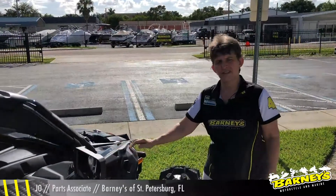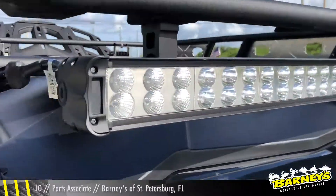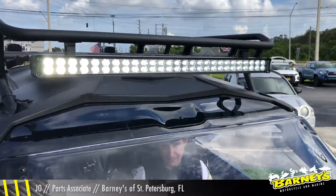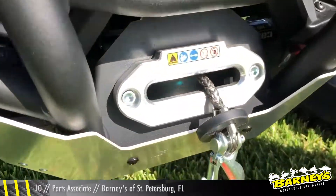Let's go around the front and check out all the goodies we got up here. Right up top we have a 39-inch 270-watt LED light bar attached to the Aventure roof rack. He also added a front bumper and a winch with a synthetic 50-foot rope.